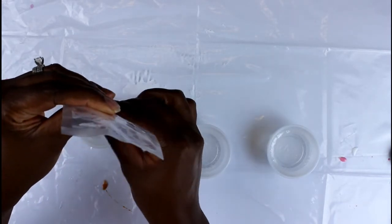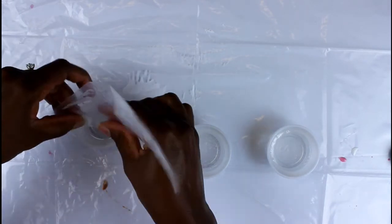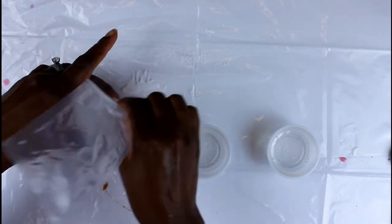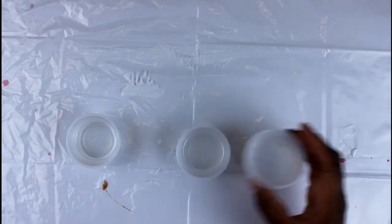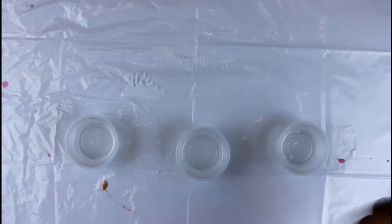There's also another step you can do to prepare your cutting board: add some painter's tape to the back of it. That will prevent any resin that gets to the back from sticking — the cups won't stick to it, nothing will stick to it once it dries. So that's something you might want to consider at this point.